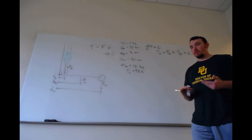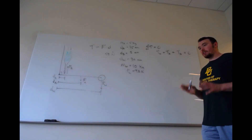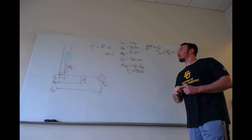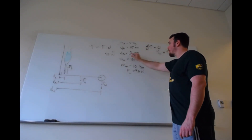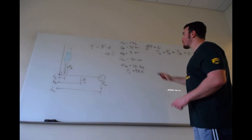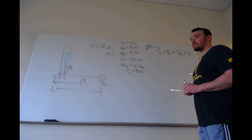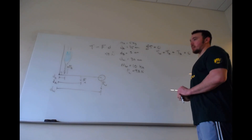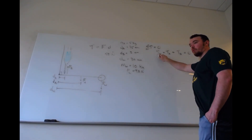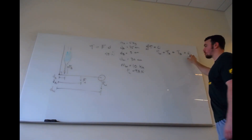As long as all distance values are in the same units, you don't need to convert to meters. If one was in centimeters and another in meters, you'd have to convert — they all must be consistent. If your instructor requires meters, divide each by 100. I'll leave them as centimeters. So again: torque due to the weight, plus torque due to the arm, plus torque due to the biceps equals zero — static equilibrium.